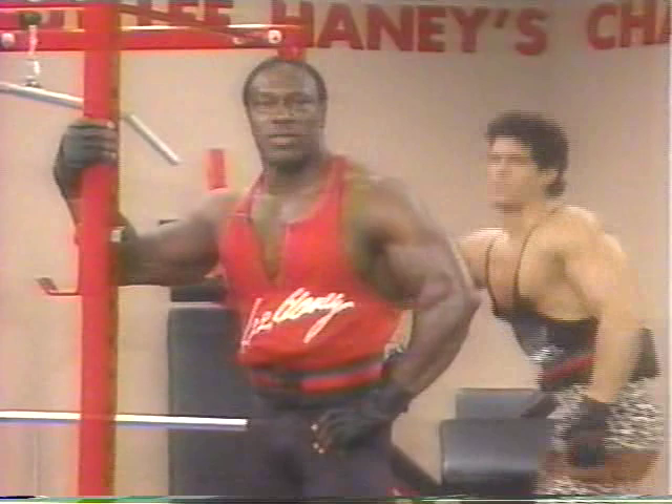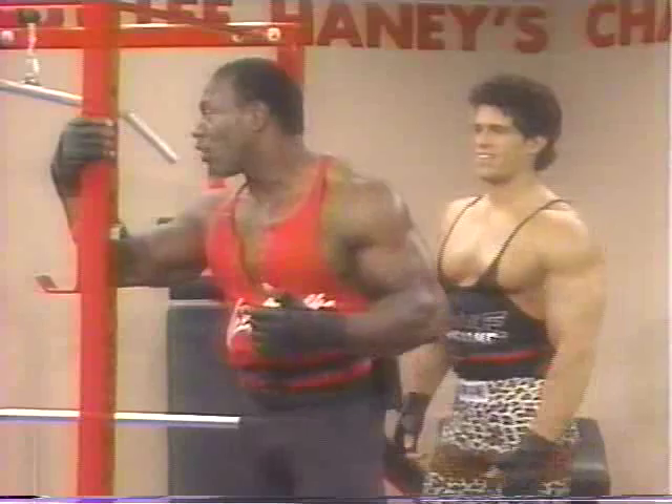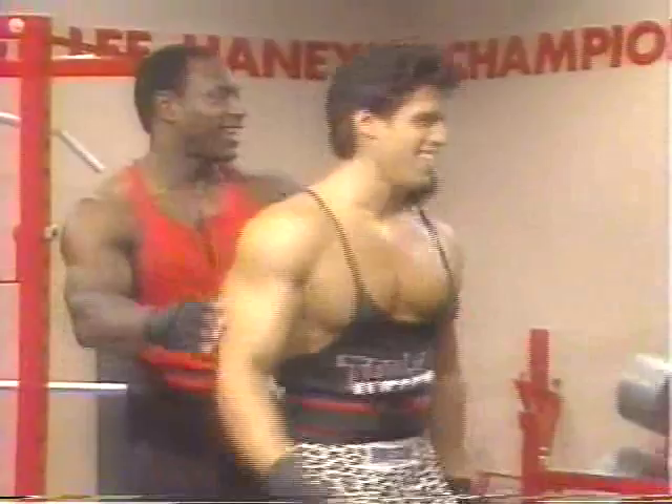All right. Now we're ready to continue our workout. This time we're going to be supersetting pull-downs behind the neck. We're ready to rock and roll today. Okay? Here we go.